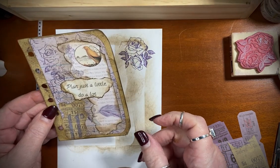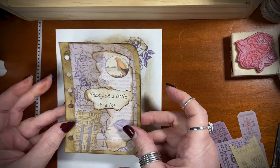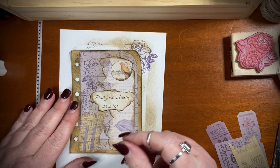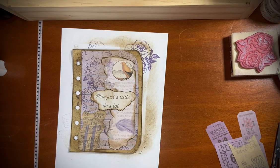Plan a little, do a lot — I have a purple theme going. You're watching Journaling with Bex. I'm Bex with Black Whisper Crafts. Have a wonderful day. Bye.